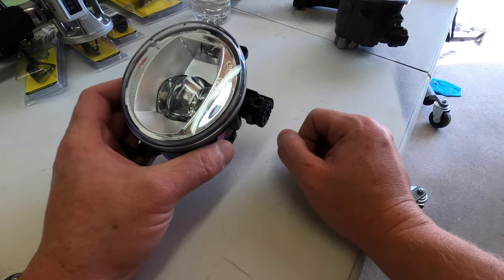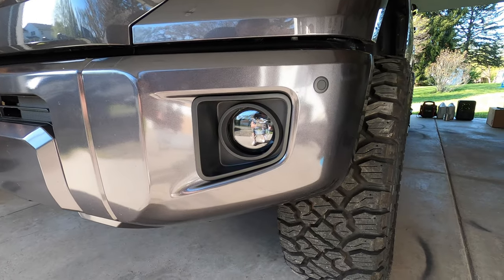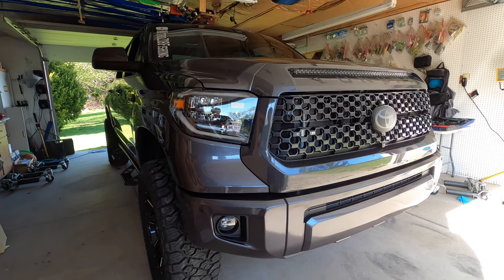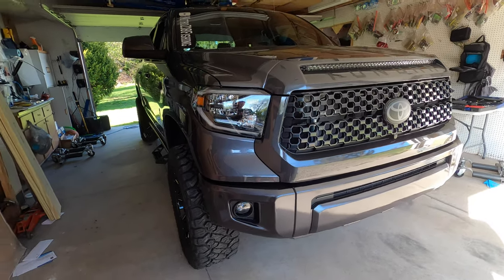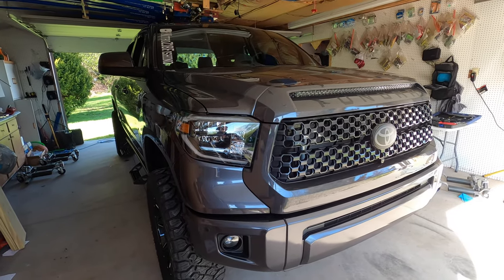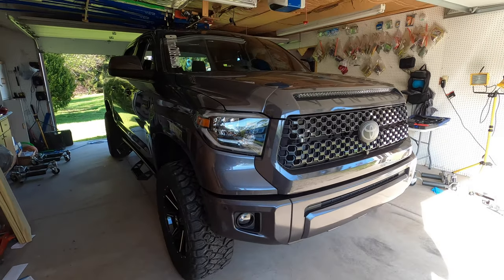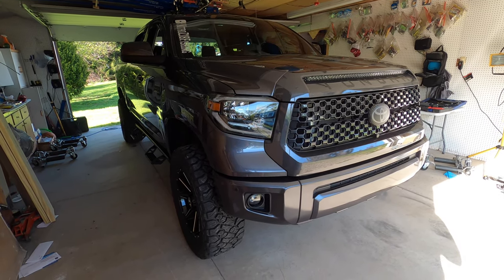All right guys, there she is all finished up — the black LEDs are in there. I'll throw some side-by-side pics up on the screen, but as you can see, very easy install. If you're going for the blackout look on your truck and you want to keep the OEM LED fog lights, I highly recommend these — they are not that expensive and they are very bright for OEM fog lights. Hopefully you guys found this helpful; feel free to leave any comments, questions, or concerns below. Stay tuned for the exhaust and intake video coming up — pretty pumped for those two mods. Thanks for watching, appreciate it, and stay safe!